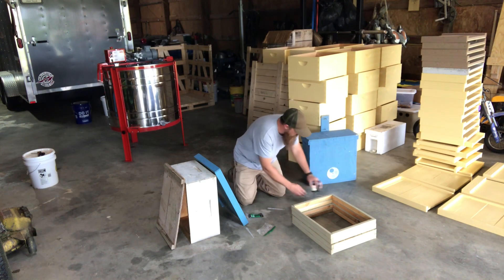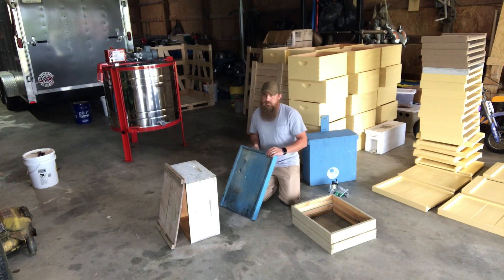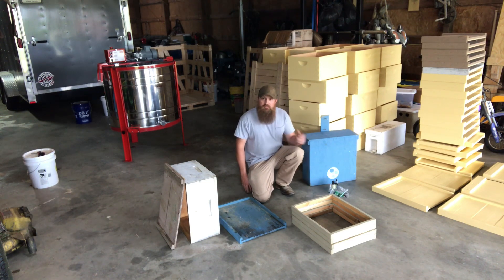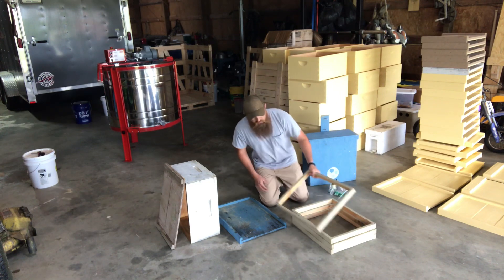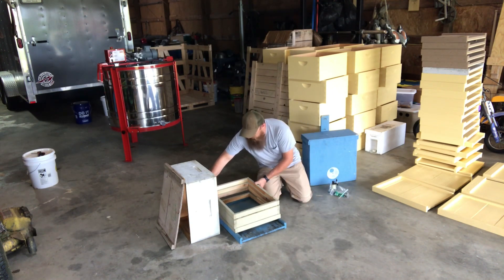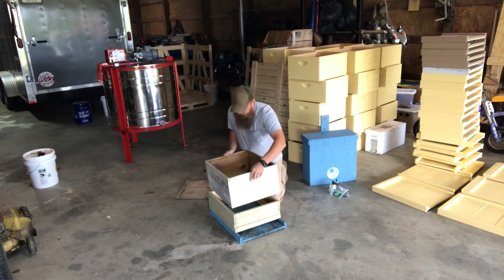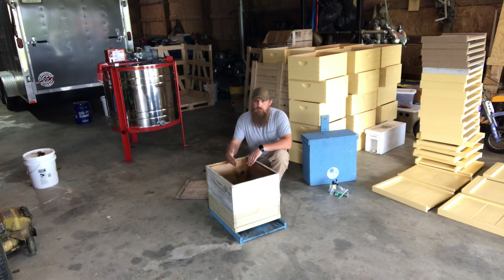Now let me show you how to make a swarm trap with stuff you might already have laying around — just some extra equipment. On a swarm trap, we want that extra depth in the bottom; it makes the cavity feel larger and gives the bees a place to cluster when they move in. They like to move in, hang off the bottom, and then move up through the frames. I've got some feeder shims I built last year to feed sugar to some bees, and I take three or four of those and stack them on my bottom board, then set a box on top. I'll put one frame of brood comb and two frames of undrawn foundation.